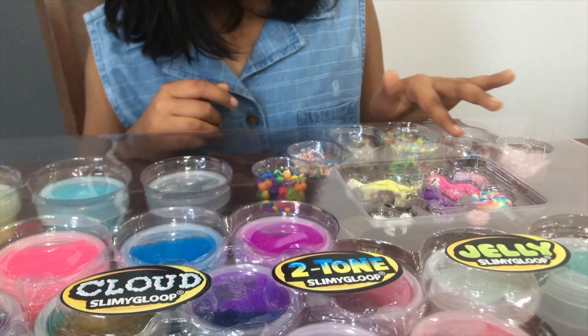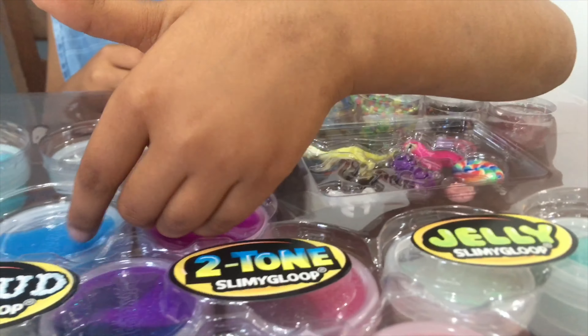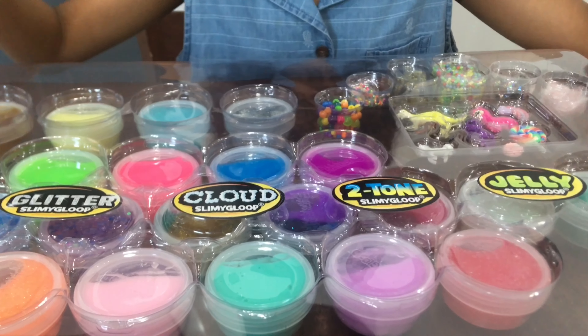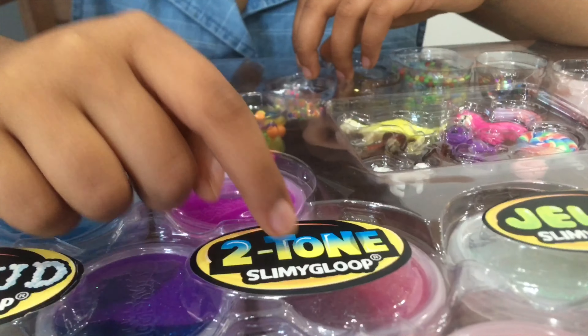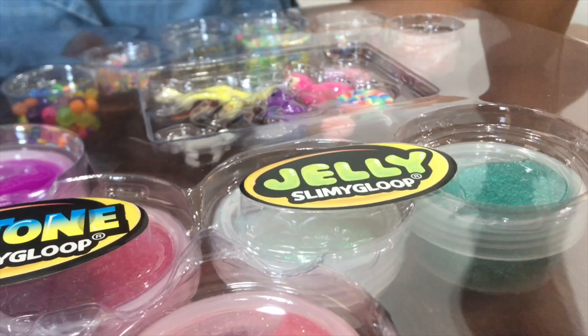And there's 6 decorations. And some figures that we can put in the slime. These are the types of slime: we have Slimey Gloop, Cloud Slimey Gloop, Two-Tone Slimey Gloop, and Jelly Slimey Gloop.